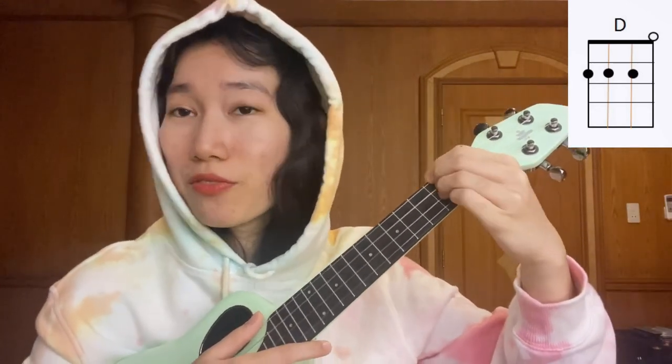Then we're going to play F sharp minor. Index finger, place it on the first fret, second string. Middle finger on the second fret, fourth string. And our ring finger on the second fret, second string. Then we're going to play D chord. Index finger, place it on the second fret, fourth string. Middle finger just down below, and then our ring finger just under our middle finger.